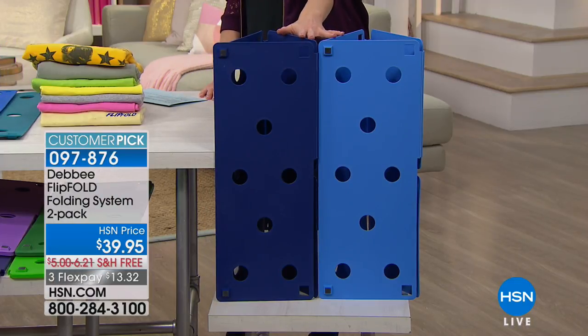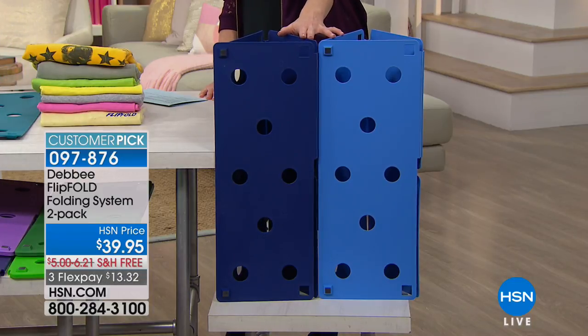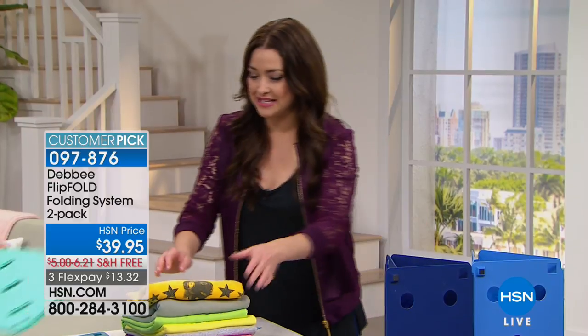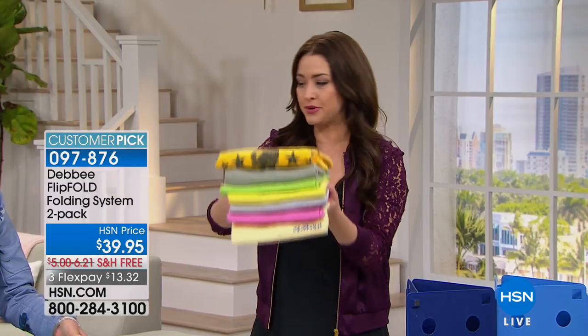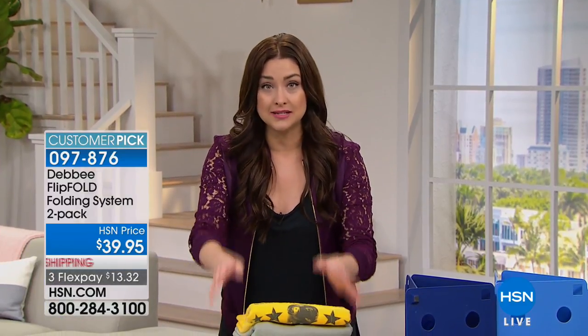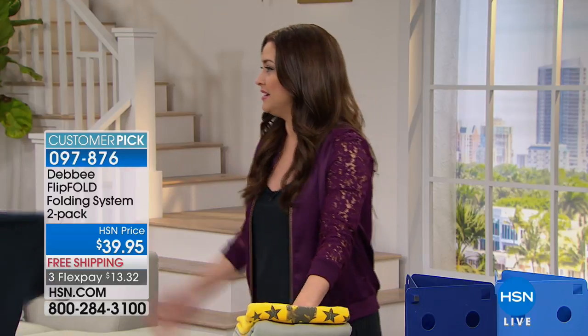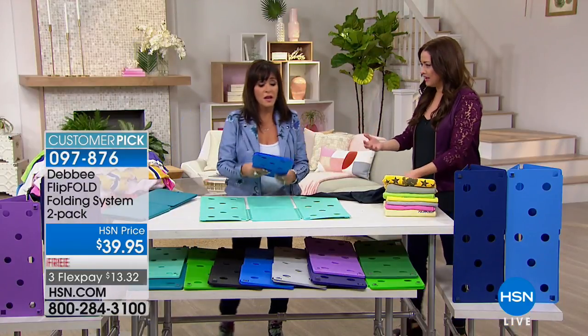Very popular. Over 800 perfect reviews. If you fold clothes — which who doesn't? — and you want it to be fast and easy, they use these in department stores. You know how everything's always folded perfectly in department stores? They are literally using the Flip Fold. Dr. Oz swears by this and says it's therapeutic, which I find it to be. It is. It's very relaxing. It makes folding fun.